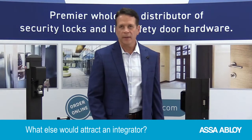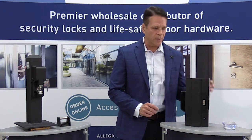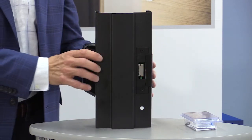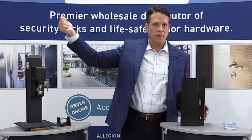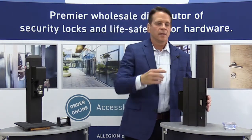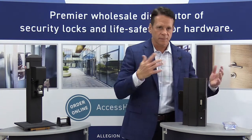Bill: Is there anything else that would attract an integrator? Mike: The biggest reason is the ease of installation — you put a reader in, put a strike in, connect them, and don't have to run wires to either device. A lot of integrators are hesitant to work with door hardware, thinking it takes special skill. Our template kits make it very easy to install the strike, the reader goes right on the frame, and you just hook them together. The hub wires back to the access control system — they know how to do that. When a card is presented, it talks seamlessly to the hub and back to the access control system. It takes the fear and mystery out of installing door hardware.